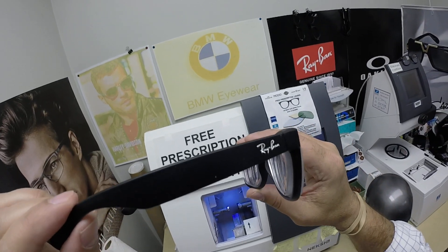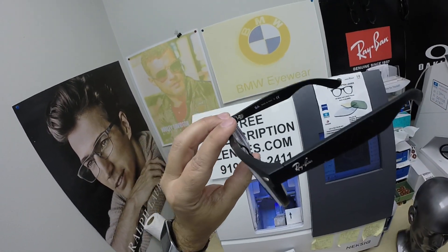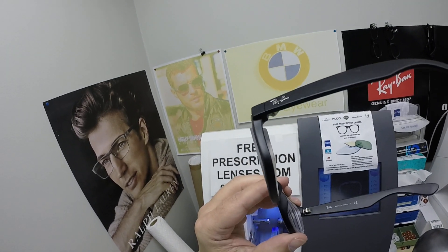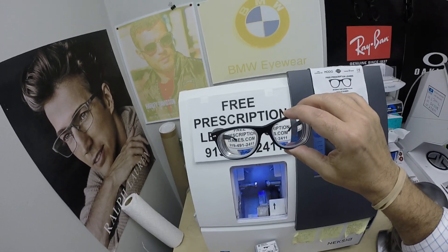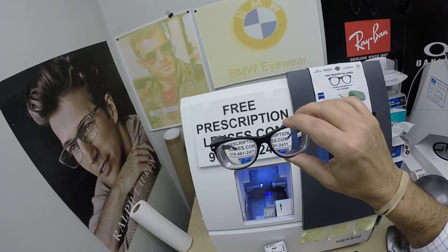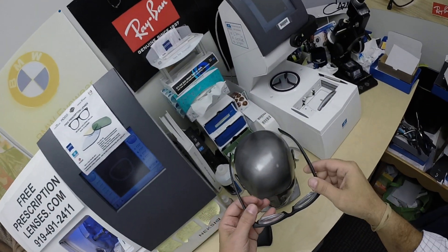His prescription is a minus 14. Some people find me because I've got the cool stuff. Others find me because literally a lot of places are not willing to do higher prescriptions. This is about five times higher than the average prescription, but no prescription is too tough here.